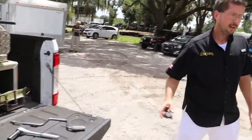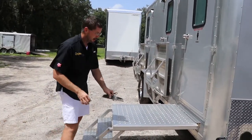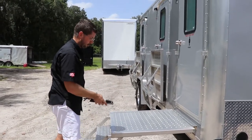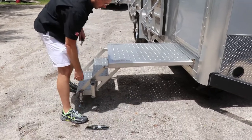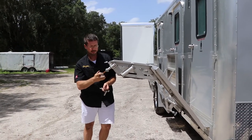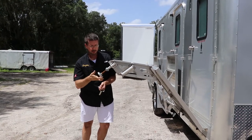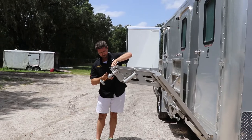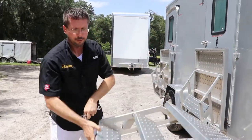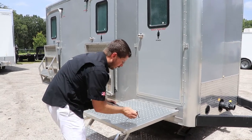Now we're going to check levelness on the platform using our level — checking how it's level coming out away from the trailer, and going front to back. The bubble is way off in one direction, meaning our step needs to come up. Set the level aside, lift the platform and prop your shoulder on it. We want the platform to go up, so we unscrew each of the legs counterclockwise — lefty loosey. Put it back down, check the level again — we're pretty close but need just a little bit more. Checking left to right, we're really good going front to back.